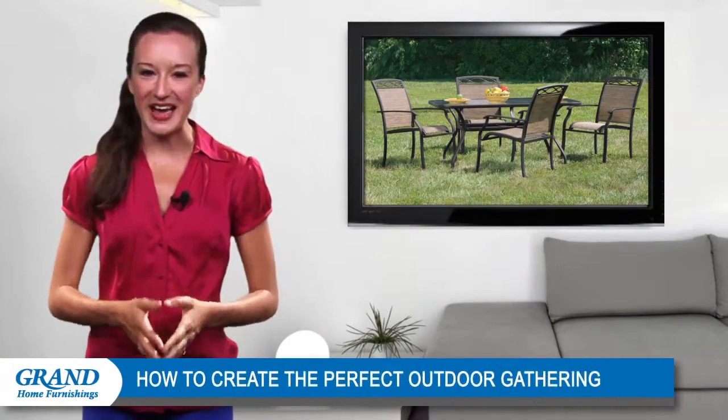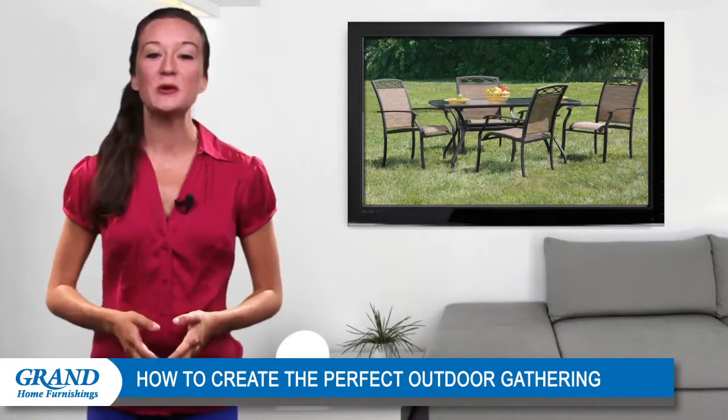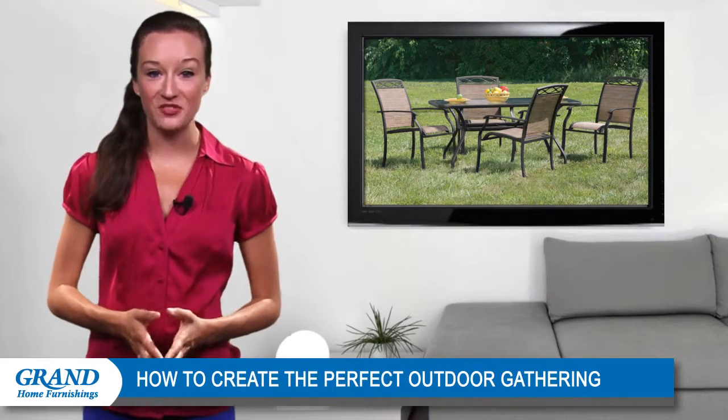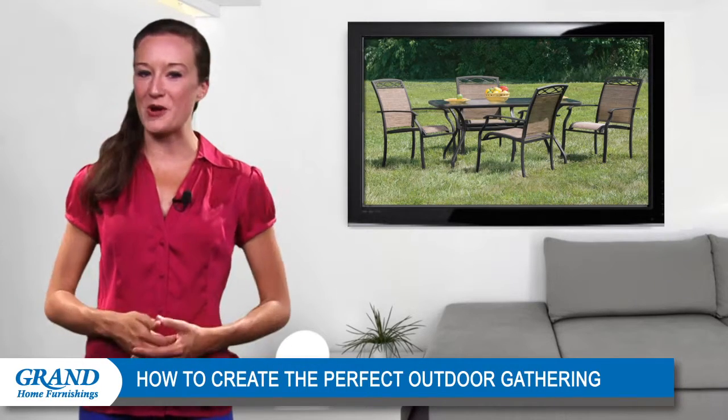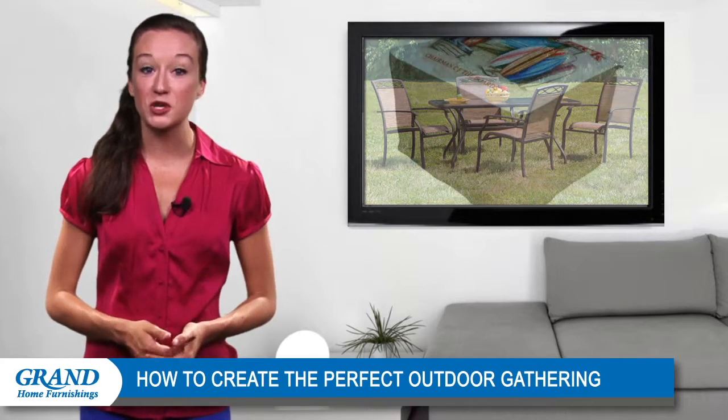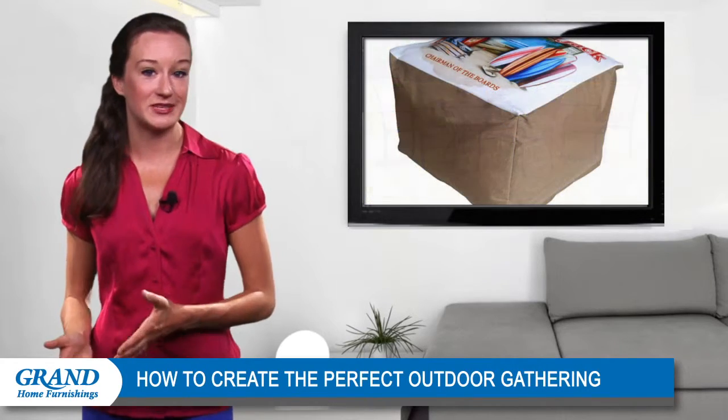Hi everyone, welcome back and thanks for stopping by. Are you hosting a family reunion or a gathering with friends? Chances are you'll want to invite guests to enjoy the summer sun on your patio. Get your outdoor space ready with furniture that entices visitors to grab a seat.